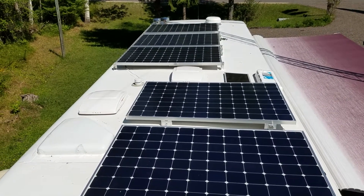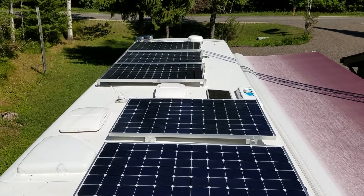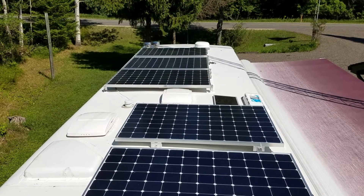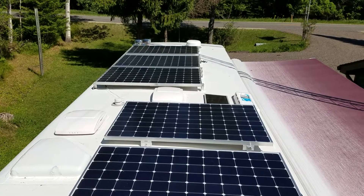Hello and welcome to our channel. We've made some changes — we sold our travel trailer and purchased a motorhome. The three solar panels that I had on the travel trailer, we transferred them over to the motorhome here.